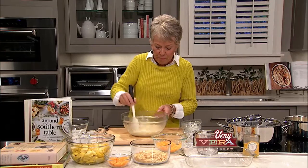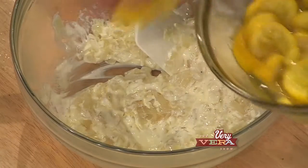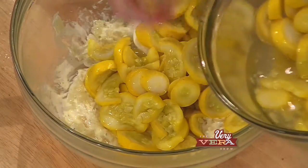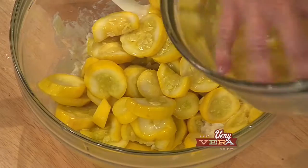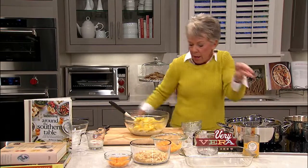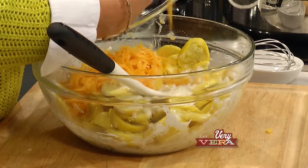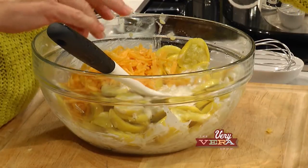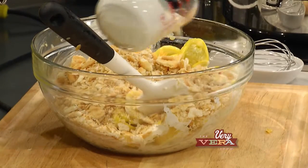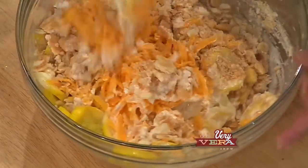We're going to mix that in. I went ahead and cooked my squash ahead of time, so I'm going to add that in. I've already cut up my Ritz crackers and already grated my cheddar cheese — anything you can do ahead makes it go quickly at the last minute. So I'm going to mix this up, add in my cheese. I've already sprayed my 9x13 pan, add my crackers in and a little bit of heavy cream — Southern for sure. Mixed up, it's going to go in a 350-degree oven.